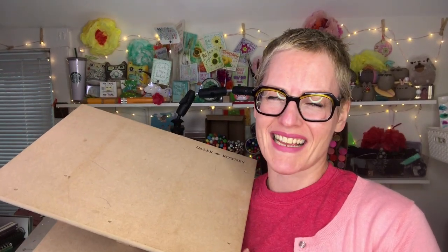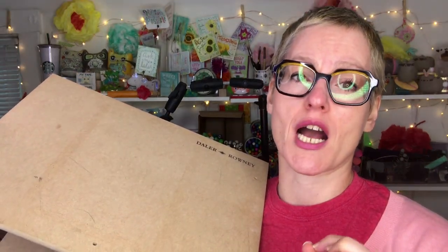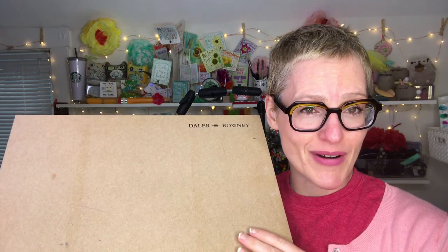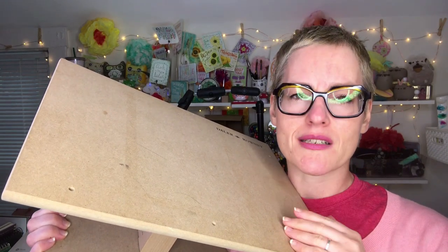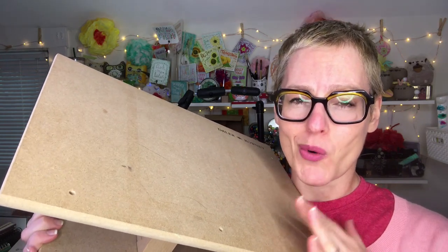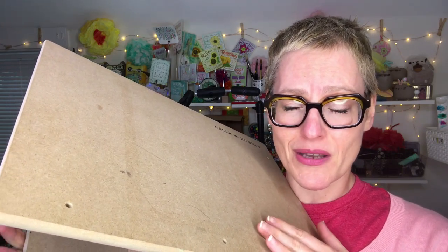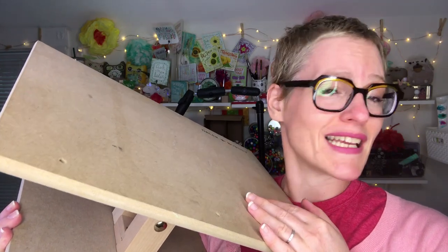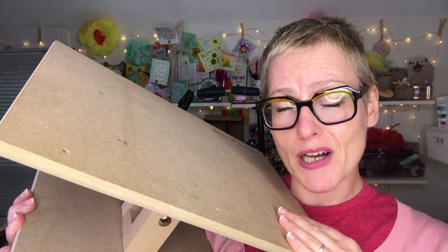Hey guys, welcome to my video today. A couple of years ago, I did an unboxing video of this table easel by Daler-Rowney. At the time I got it, I was so excited and I saw all the good it could do for me, but I hadn't used it in real practice. I'm back today with a bunch of pros and cons so you can be better educated. It's awesome, but with caveats — it's awesome for the right people and the right circumstances.